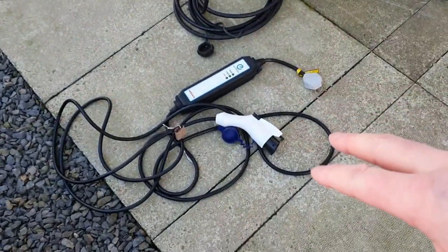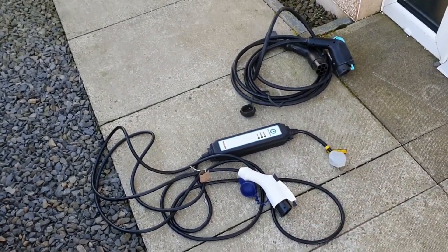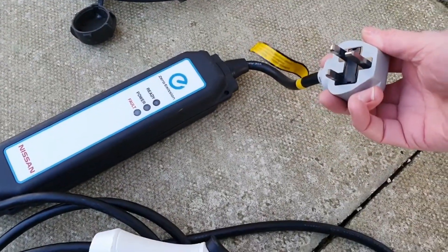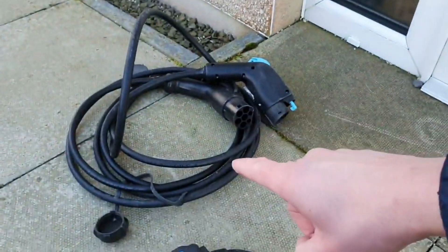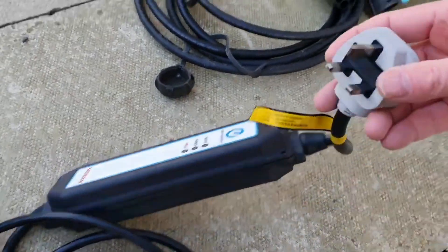So this is stage one — the slowest rate of charge — with a granny cable or a three-pin plug. These are the cables that you have in your electric vehicle. This is the granny cable, or EVSE as it's commonly called — Electric Vehicle Standard Equipment. This is a three-pin plug, the slowest rate of charging. That is a Type 1 to Type 2 charger which can fit into an untethered charger or a fast charger. But first, let's do level one charging — just a three-pin plug.